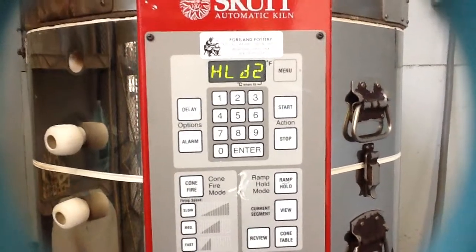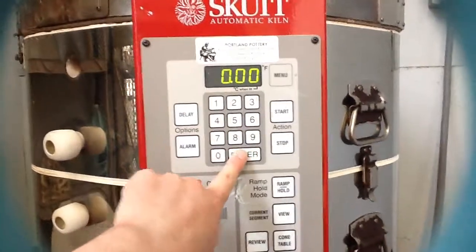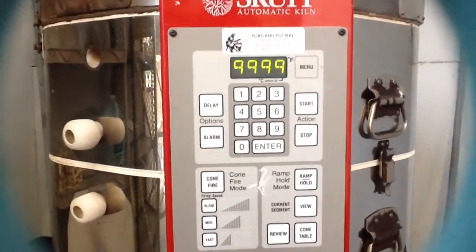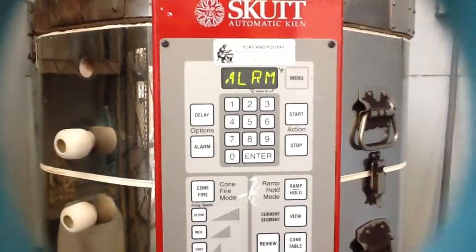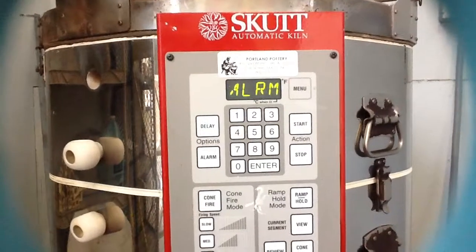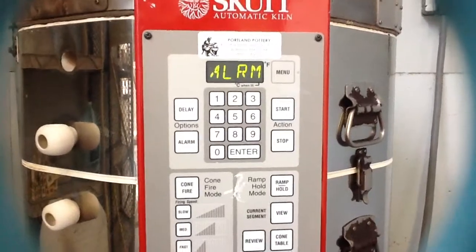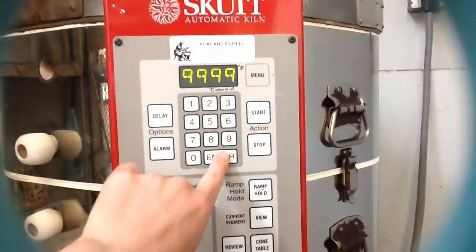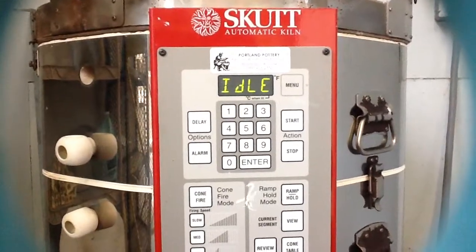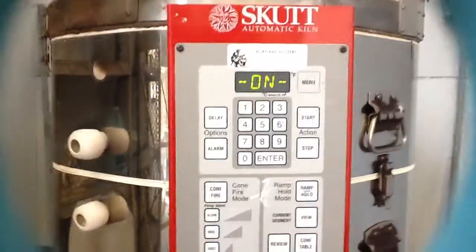We don't need a hold for the second segment, so I'm going to change that to zero. For the alarm, when it says 9999 that means the alarm is not set — you can program it to go off at a certain temperature or after a certain number of hours so you know to come check. I'm going to keep it at 9999 because I'll be gone overnight. Now when it goes back to idle you're ready to start. Thanks for watching!